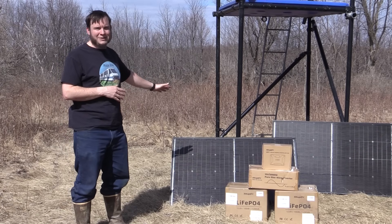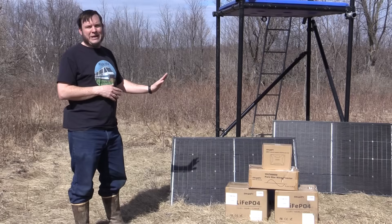We've got 200-watt solar panels — two of those — we have two 12-volt batteries, we've got a charge controller, and we have a pure sine wave inverter. I did a brief unboxing and initial checkout of this stuff back home before we came out here today, so we'll cut over there for a second.